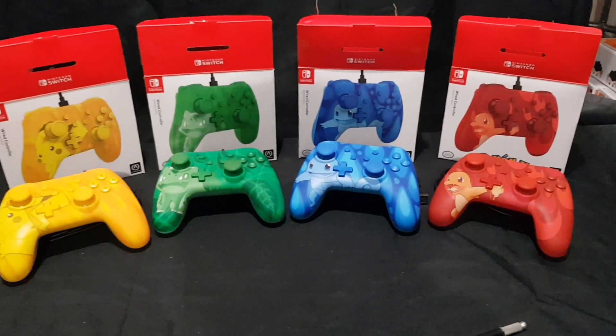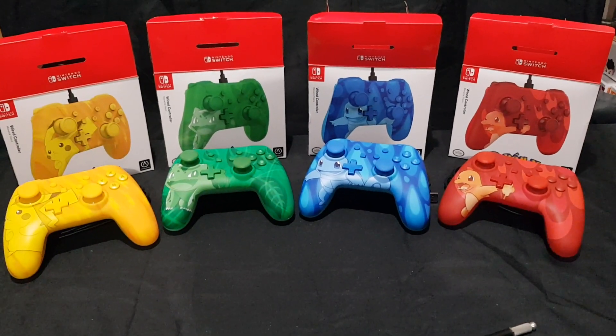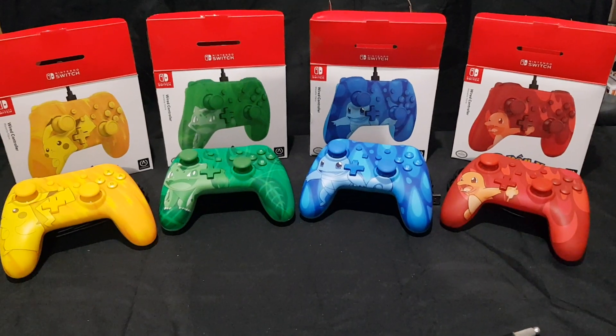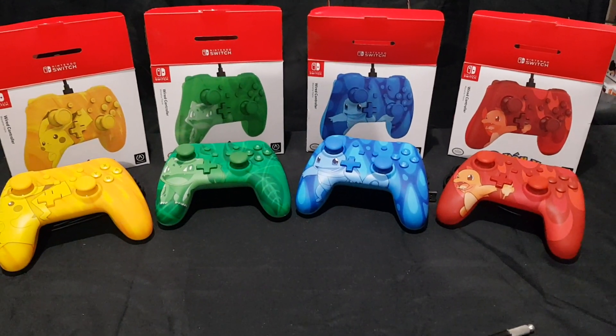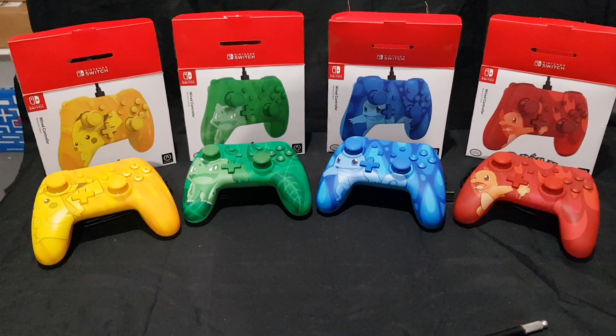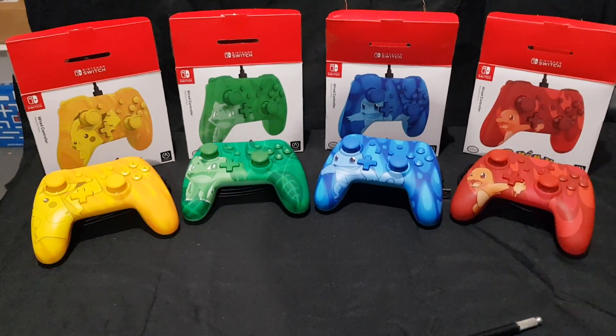Let me know in the comments section below which one is your favourite. Do you have any of these yourself? Do you plan to get one? Like the video if you enjoyed, subscribe if you're new to the channel. I do unboxing, shopping hauls and video gameplay quite often. Like, share, comment and subscribe. Until next time, thanks for watching. Goodbye!